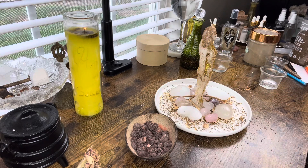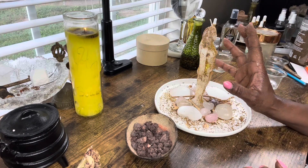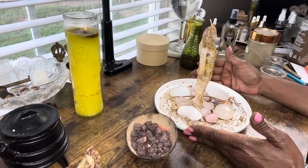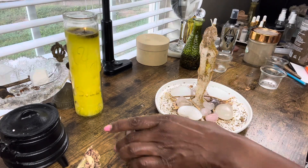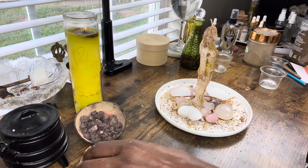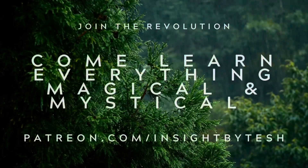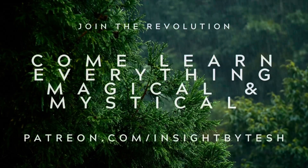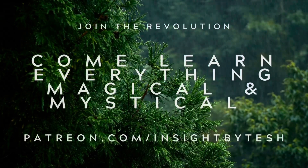And there you have it — she is beautiful. We're going to let her charge with my energy, praying exactly what we want into the candle, and we are done. I would like to thank you guys for joining me today. If you have any more questions about anything magical, you know where to find me, and I will see you guys in the next video. Bye!